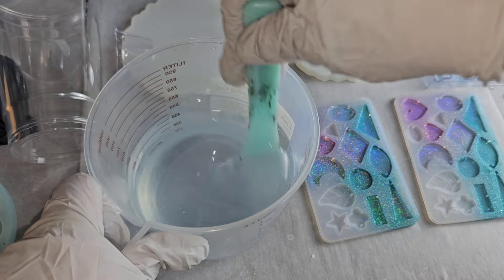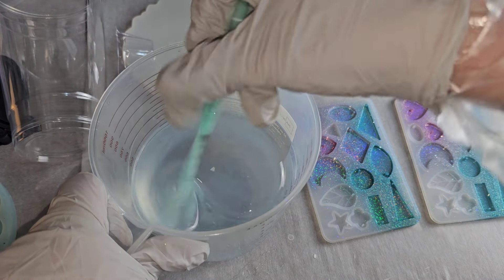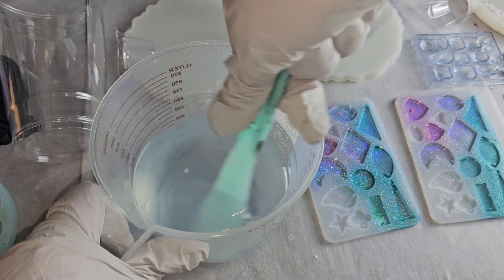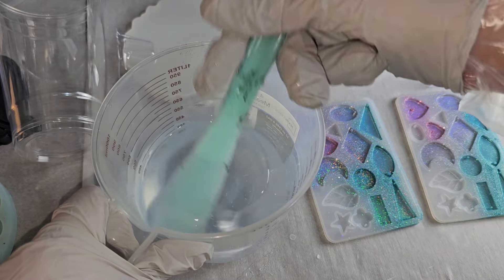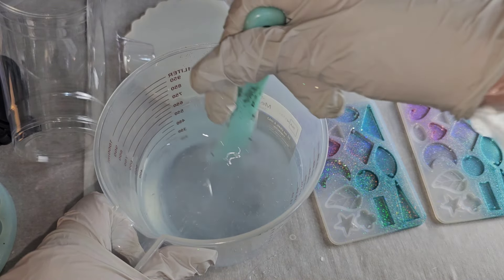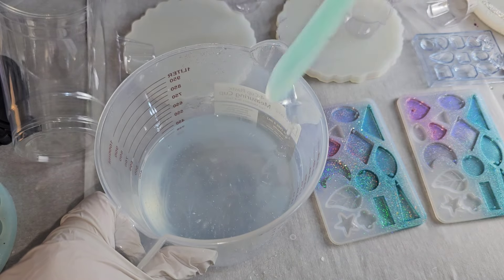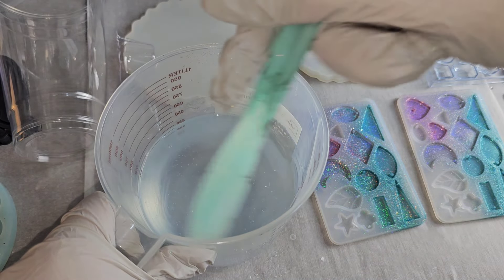I'm going to mix this up for three minutes. Mix slowly — you can see there are striations and stringy lines in your resin. Take your time, mix slowly, scrape the sides of your cup, scrape the bottom of your cup, scrape off your stir stick, and mix for three minutes.